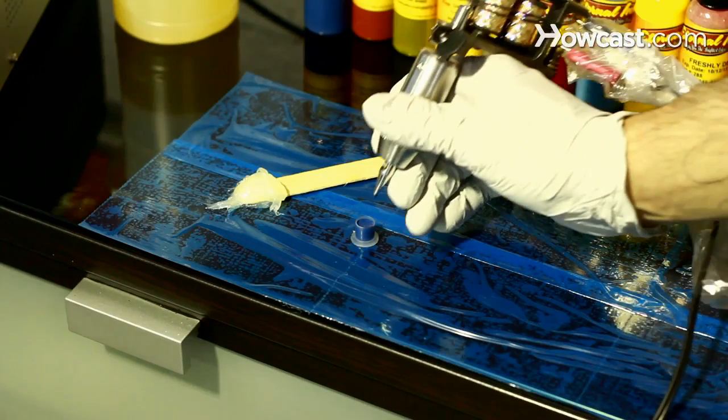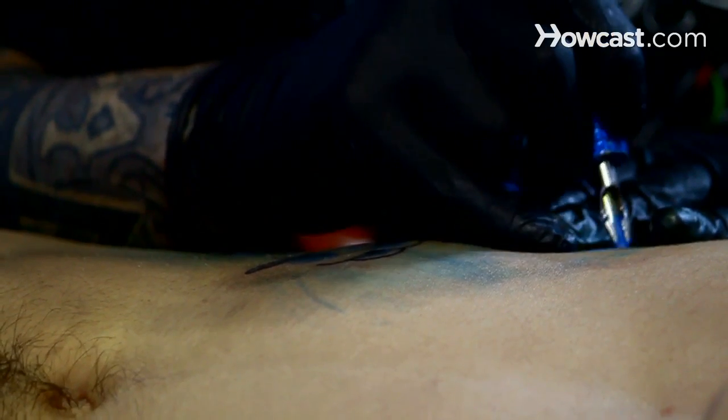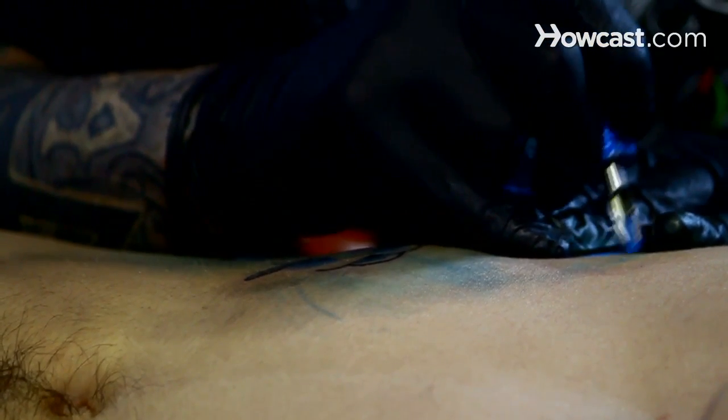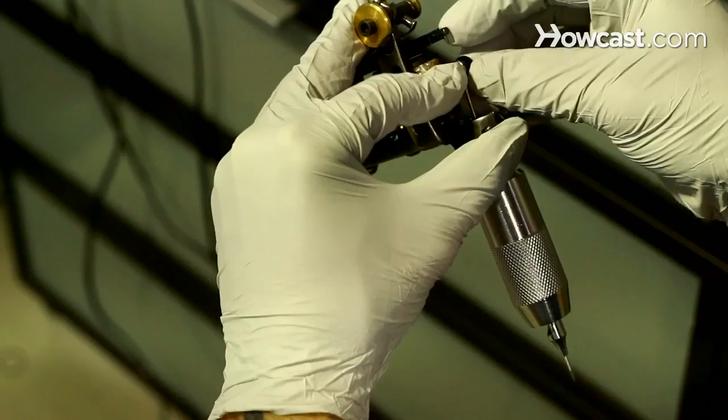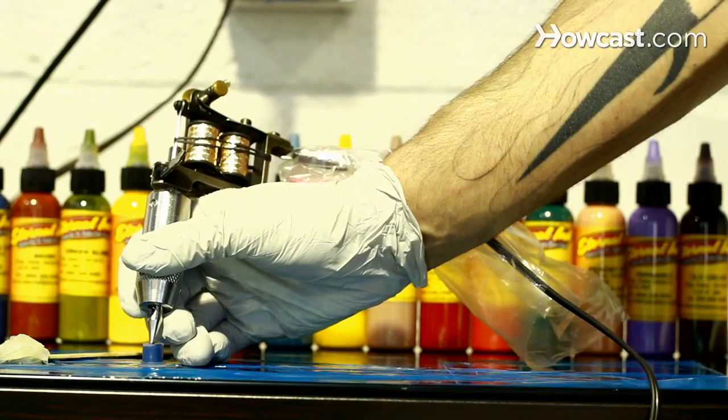The needle points are dipped into pigment and then injected into the skin at a rate of 2,000 to 3,000 times per minute. There are a few different types of tattoo machines: a rotary tattoo machine, an electromagnetic tattoo machine, and a pneumatic tattoo machine.